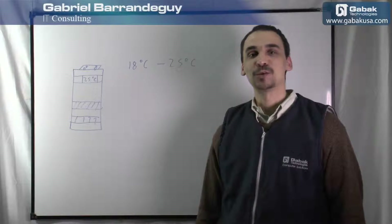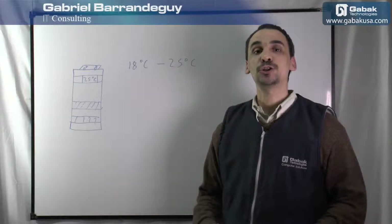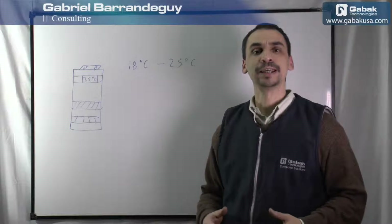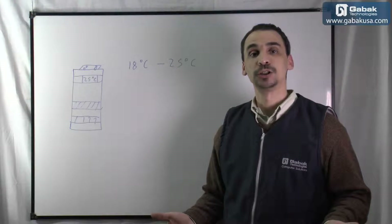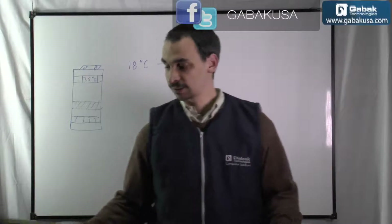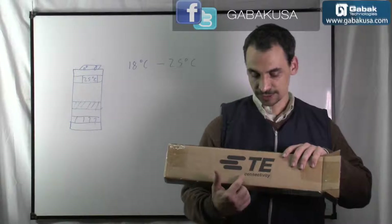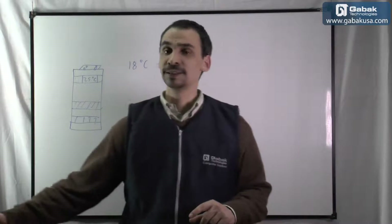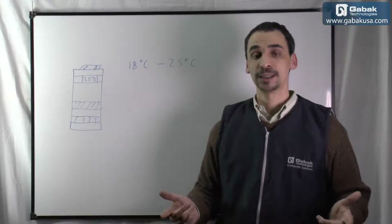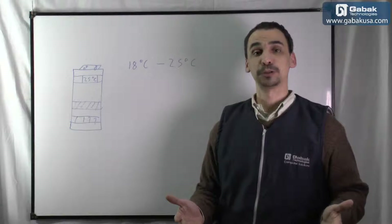Hello, my name is Gabriel from GABAG USA. In this video I'll show you a new device to control the temperature of your networking rack. In this case we have the brand, as you can see here, it is T Connection. It's very good and it's one of the best I have ever tried. It's very simple to use.